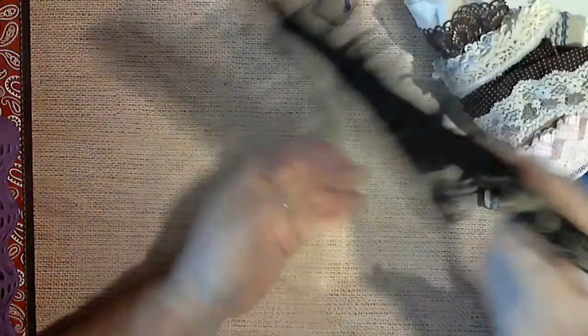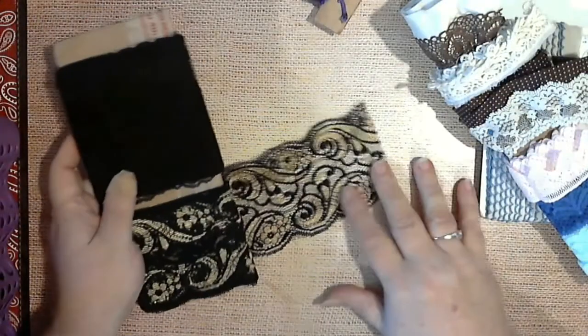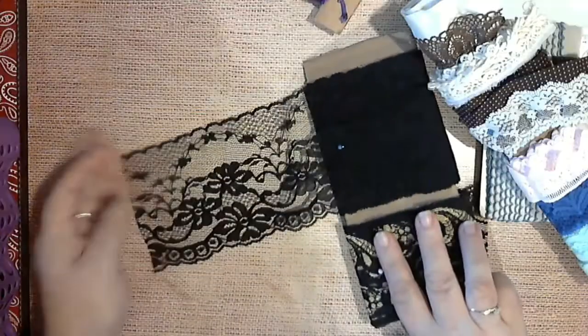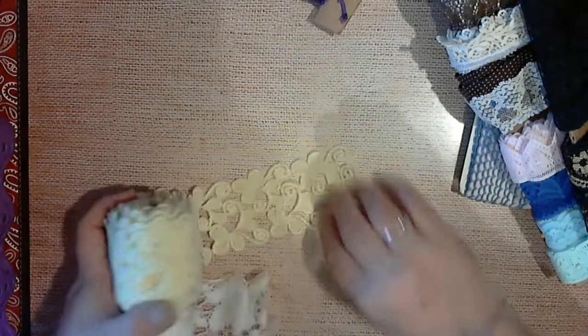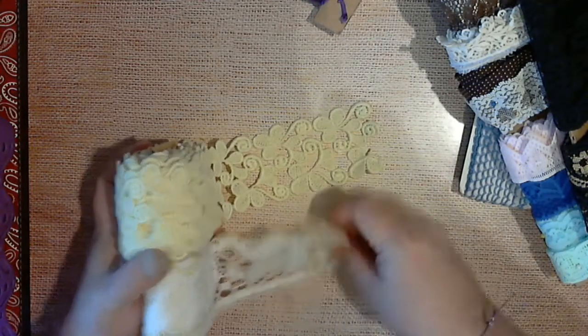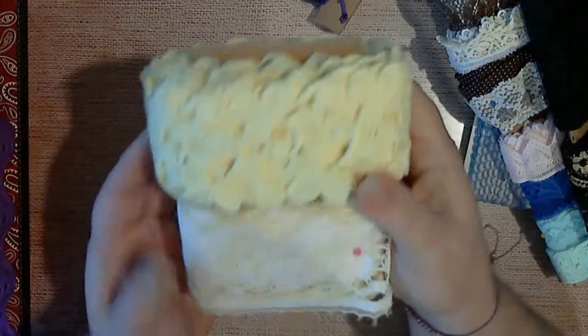Then you got this lace, then you got this gold — isn't that pretty! There's the black one so you can see them both, there's both of those. Then you have this black, then you have this black, black, and you have this pattern and you have that pattern — isn't that pretty? You know those are old, and you have all of these.